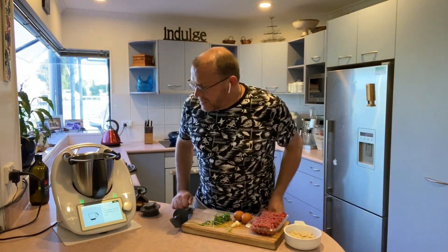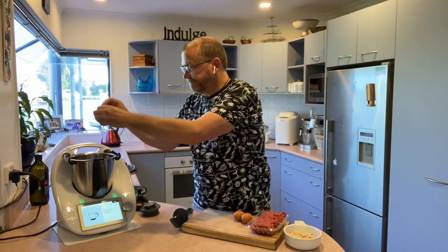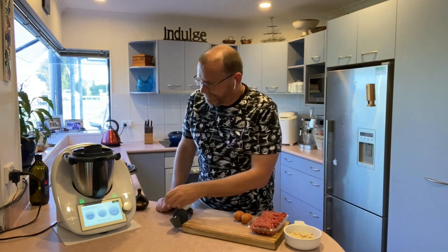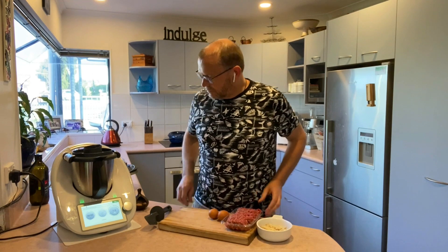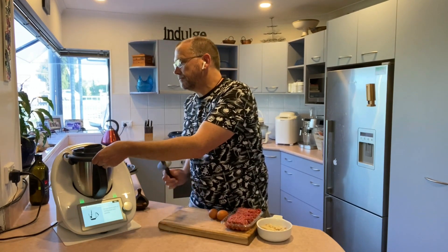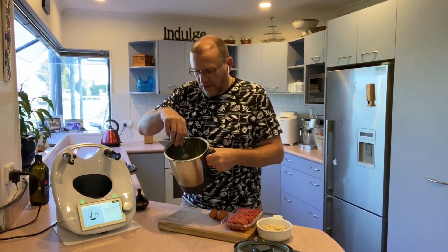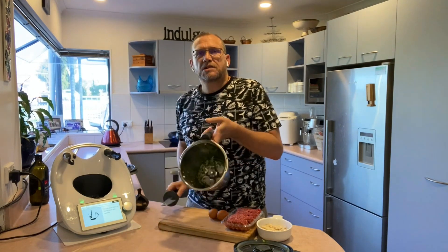Into my bowl I'm going to add 6 to 12 sprigs of fresh parsley — I'm just using Italian parsley I bought from Countdown. The recipe asks for 1 garlic clove but knowing me I'm putting in 3. And now we're just going to quickly chop these down. Nice and easy — following the instructions I'm just scraping down the bowl to make sure any bits thrown up against the side come back down.